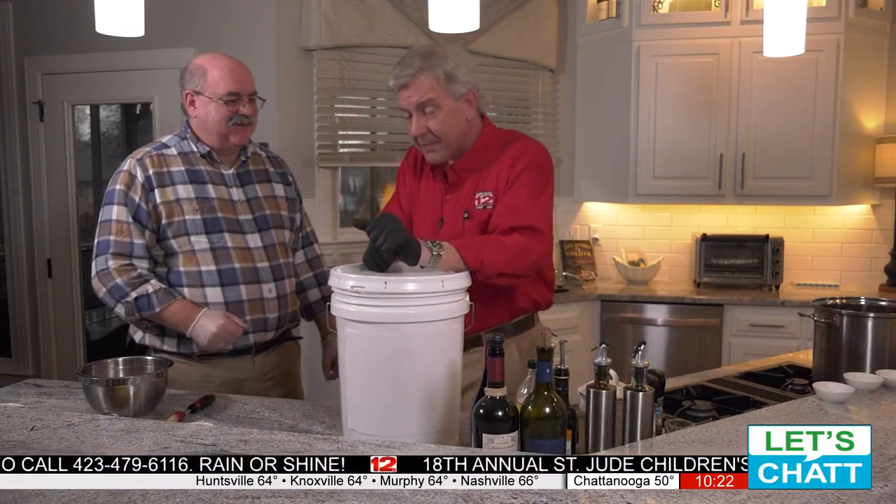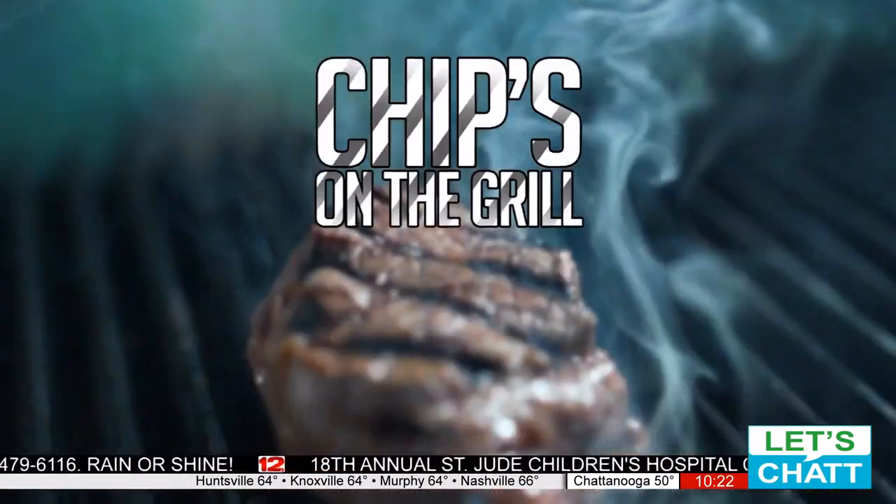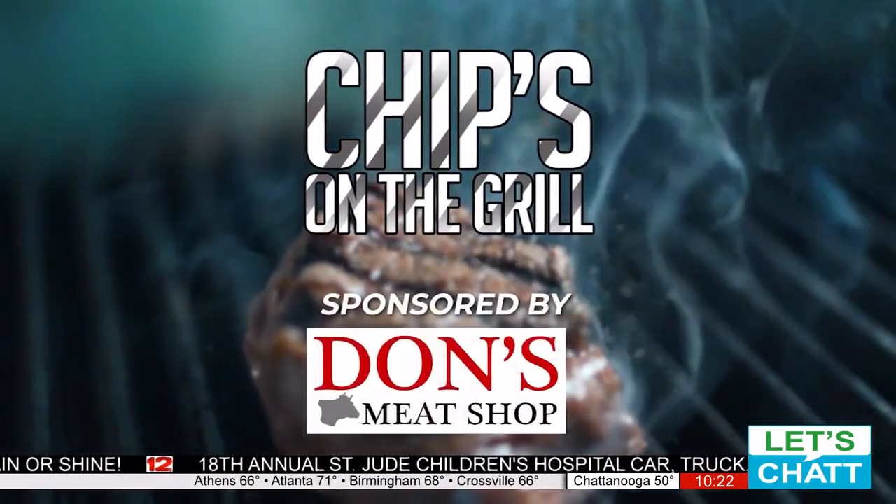I'm Chip Chapman for Don's Meat Shop, and that is Chips on the Grill, sponsored by Don's Meat Shop.